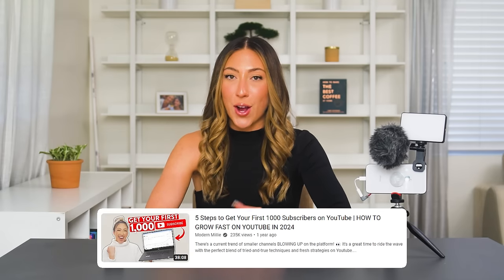Once you have the setup that you're looking for, the next step is to film and post your videos so you can start growing your channel. To help you get your first 1,000 subscribers, I recommend watching my next video where I share the five steps you could start implementing today to grow faster on YouTube. All right, I'll see you there. Follow your joy. Bye!